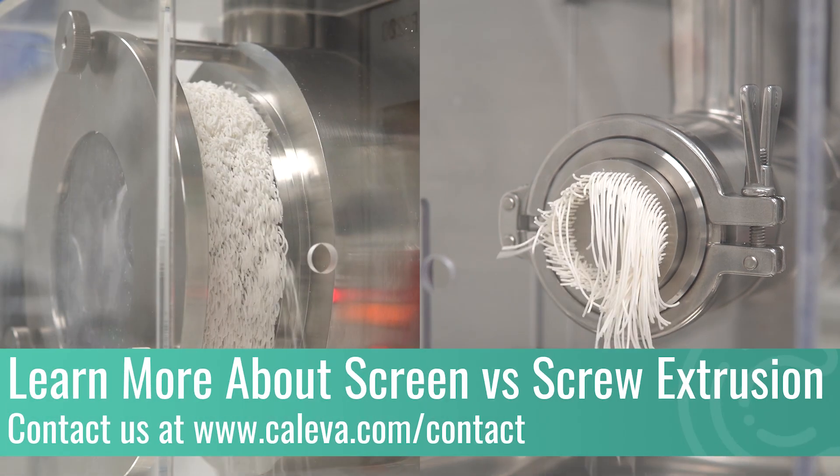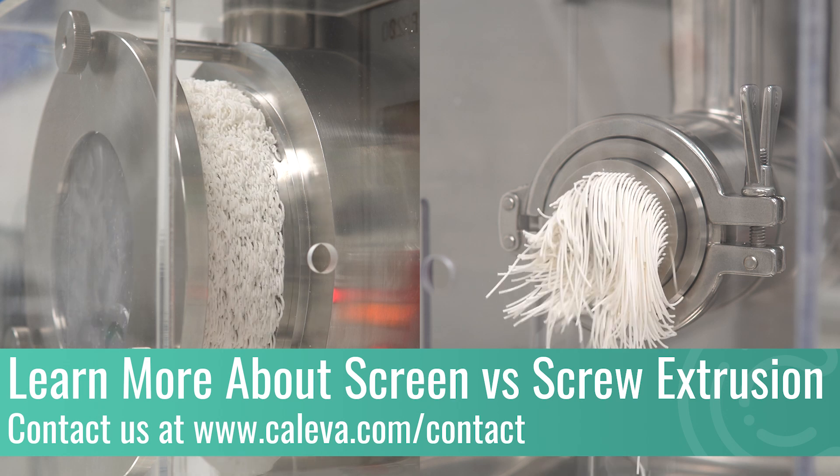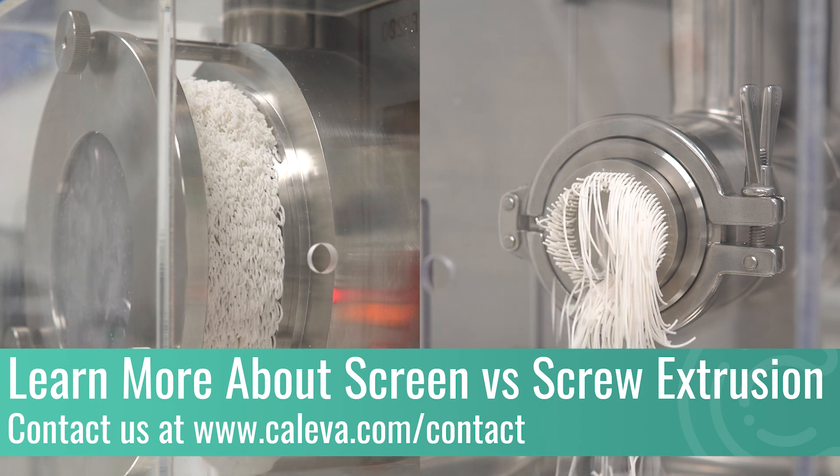If you would like to know more about screen and screw extrusion, or would like to inquire about any of the equipment seen in this video, then please contact us at Kaleeva.com.